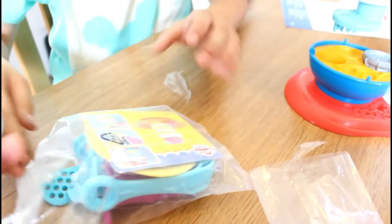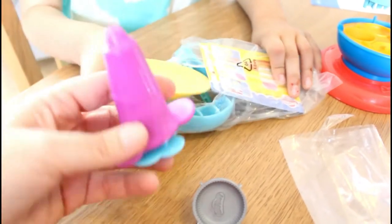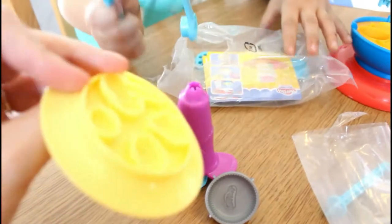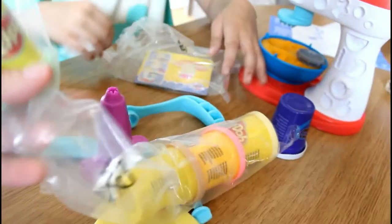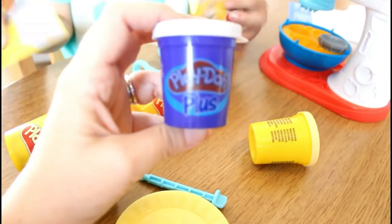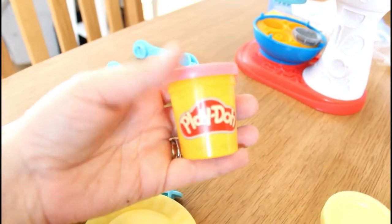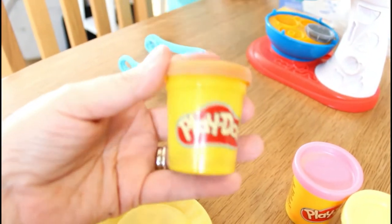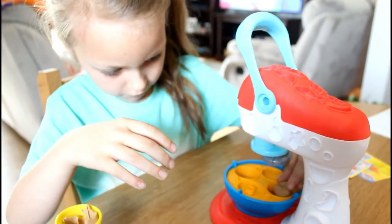Let's take the rest of the stuff out. Oh cute, a little plate — and the plate has molds on the back! The play-dohs that came with it: one Play-Doh Plus, and some cards — those are probably recipe cards. There's yellow or white, pink, a tannish color — I bet that's for cookies — and a green. That's all the colors.